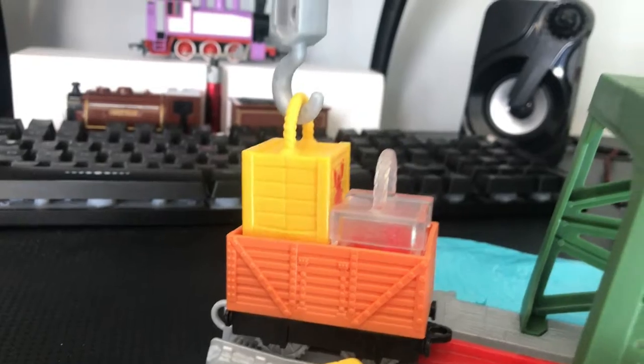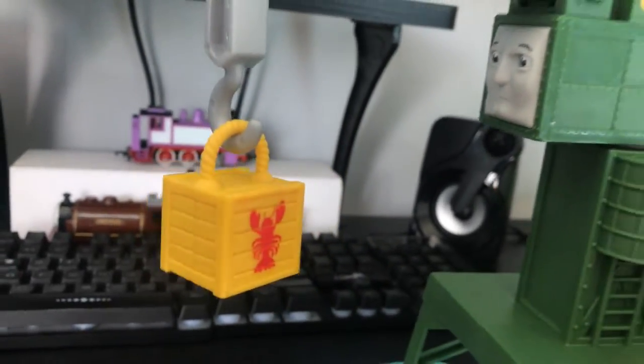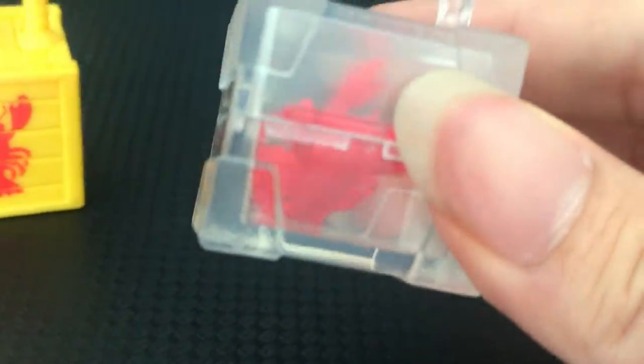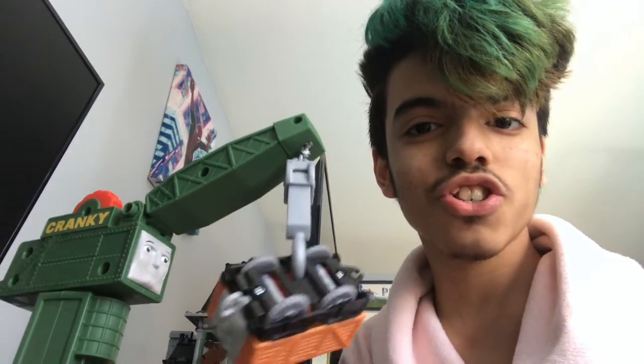Let me see if I can actually hook on the cargo to Cranky. That's so cool — it just did it! I didn't even have to move the crane arm or anything. They're definitely lobsters — they have a longer torso instead of just going from one side to the next.